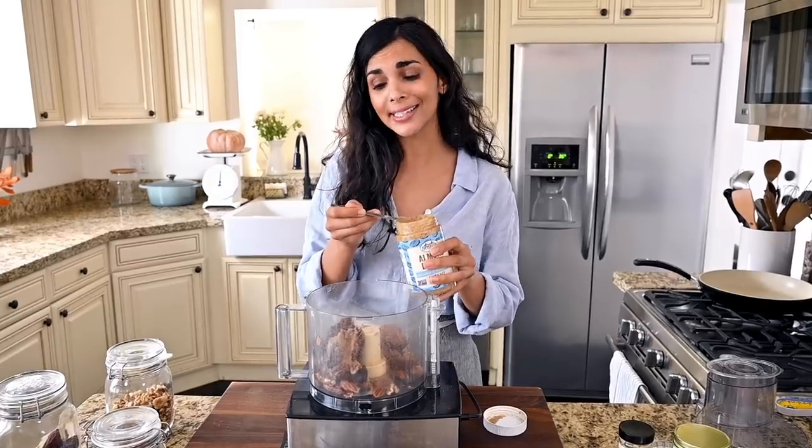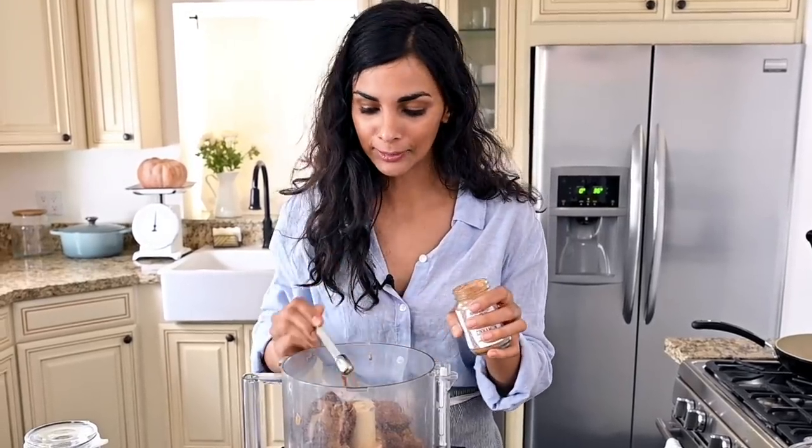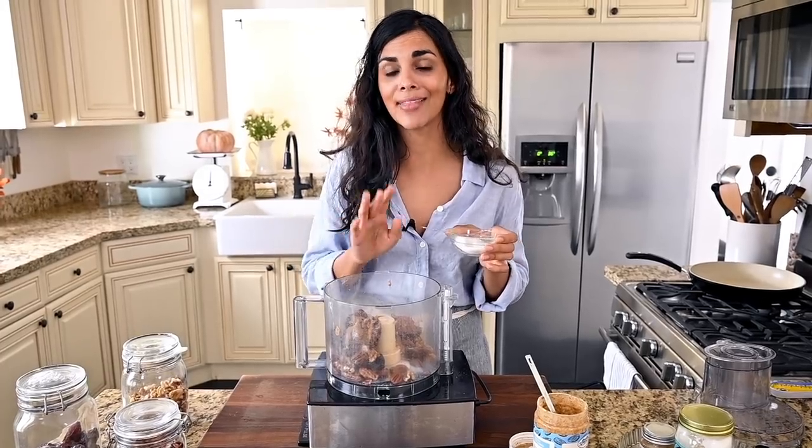I've got some almond butter here — it's going to help hold things together. You could also use coconut oil, but I like the rich nuttiness from almond butter. Almond butter, dates, and chocolate are very delicious together. We're also going to add a little bit of cinnamon — flavors that go really well with chocolate — and some sea salt, because this is a salted chocolate tart. It's going to have that perfect sweet-salty balance. Now we're just going to blend this all up until we have a sticky dough.